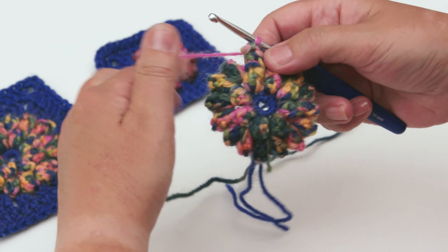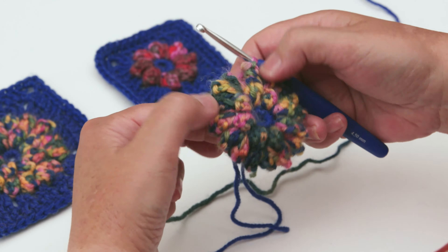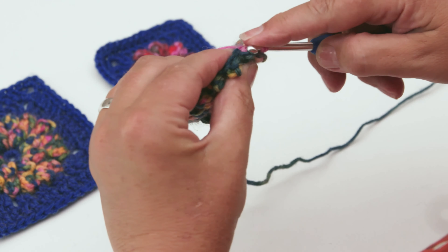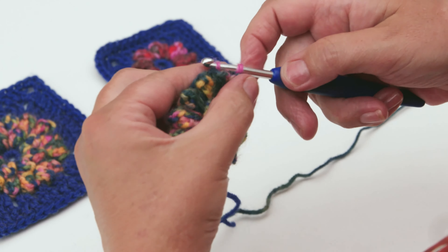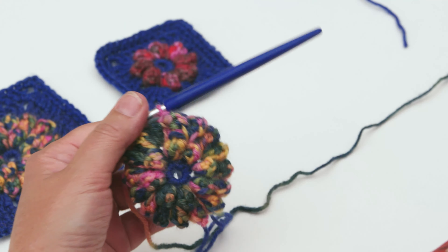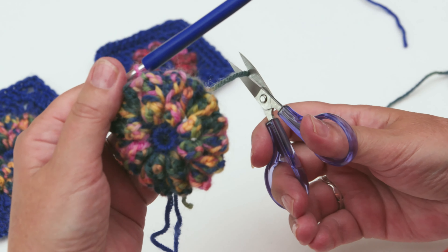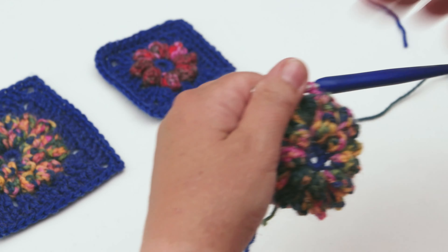You've got to the end of your row now with your double puff stitches into each space. Simply slip stitch again into the first stitch of the round to close your round. That's your second round finished - cut the yarn and fasten off.